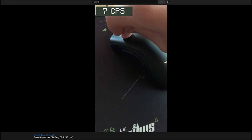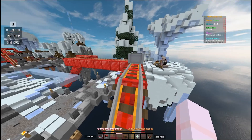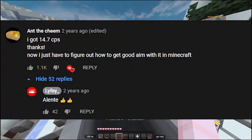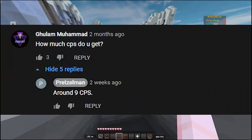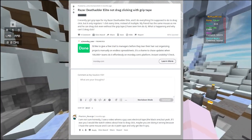Moving on, this person got 18 CPS while long dragging without holding the mouse. Then I looked through some comments: this person got 15 CPS, this person got 9 CPS, this person got 12 to 15 CPS, and lastly this person got 9 CPS according to Reddit.